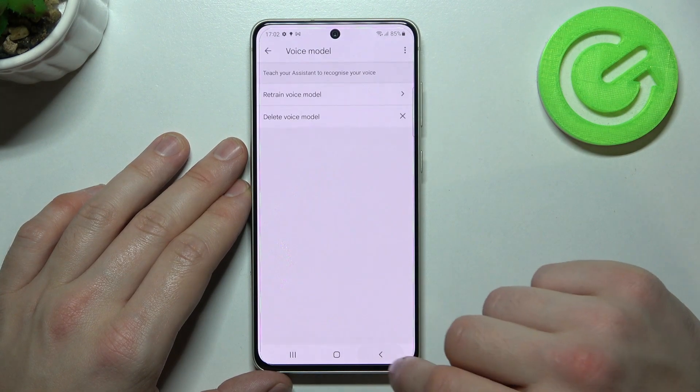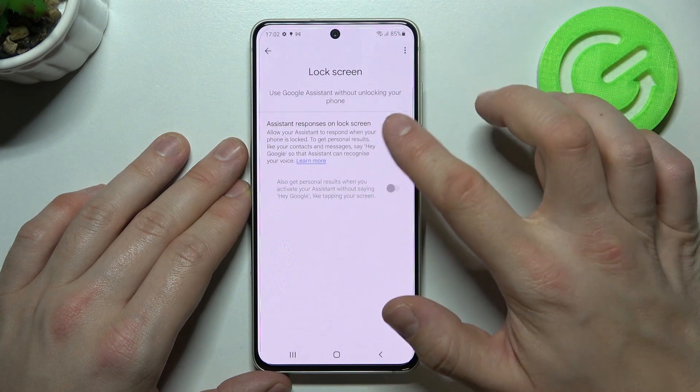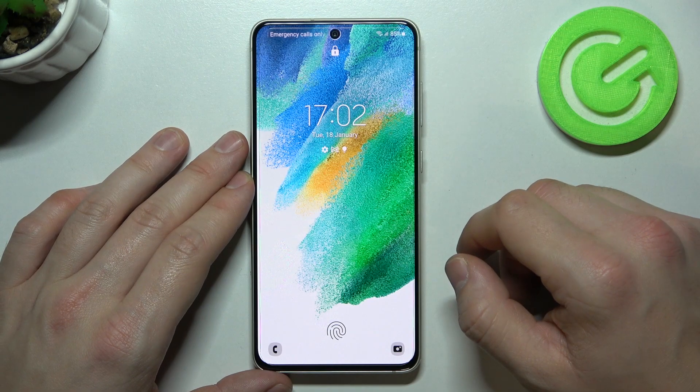Finish the training and now go back to the lock screen. Enable this function, and now we can simply lock the screen and say: Hey Google.